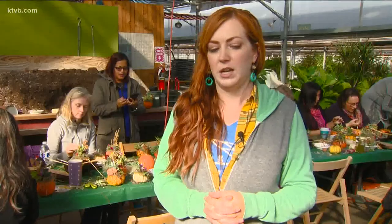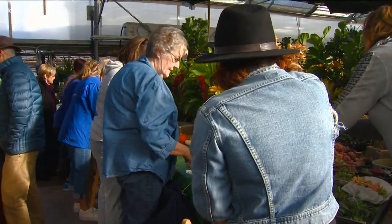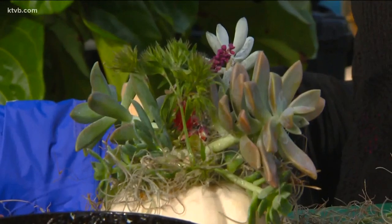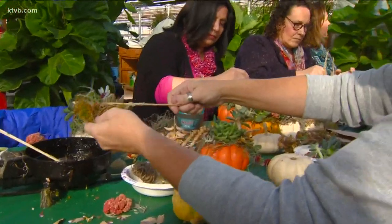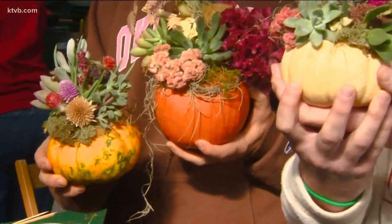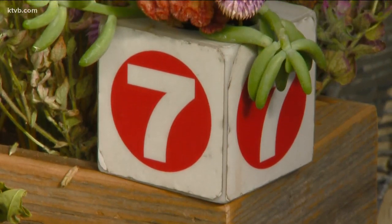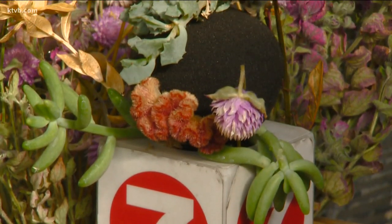It's just an easy activity to do — just elements from the garden. They found it and thought it would be a good family thing to do. It's a great event, a wonderful idea, and they were so excited to attend. And the results are beautiful and amazing, transforming little pumpkins and some pieces of plants from the garden into works of art just in time for the fall holidays. For Idaho's News Channel 7 and You Can Grow It, I'm Jim Duthie.